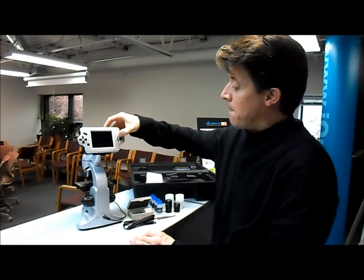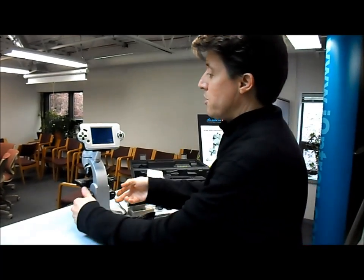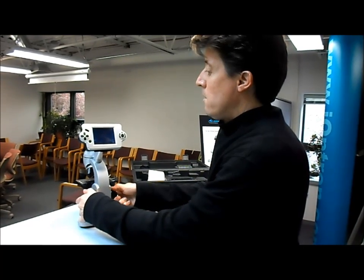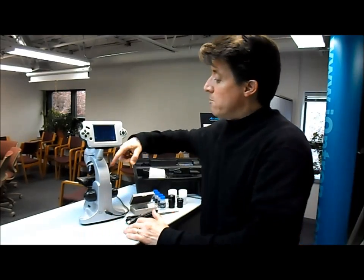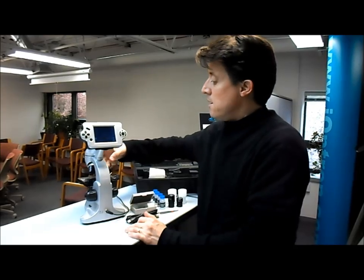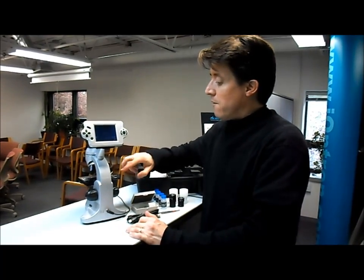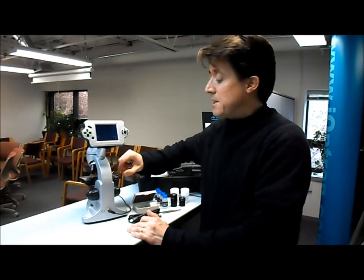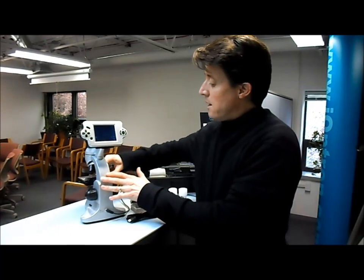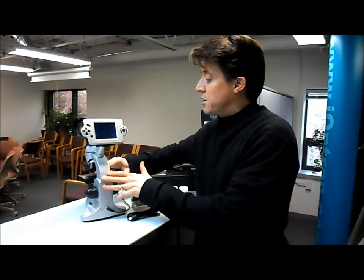I'm going to turn this on and adjust the focus here. This comes with three objectives: a 4x, a 10x, and a 40x. Right now I have it set for 4x. It has different features — I have an XY axis on the table, I can also adjust the focus, and it has a little spot where I can hold and secure the specimen slide.